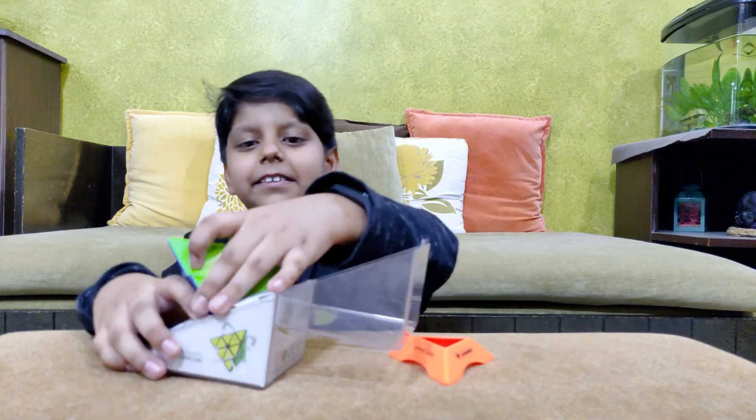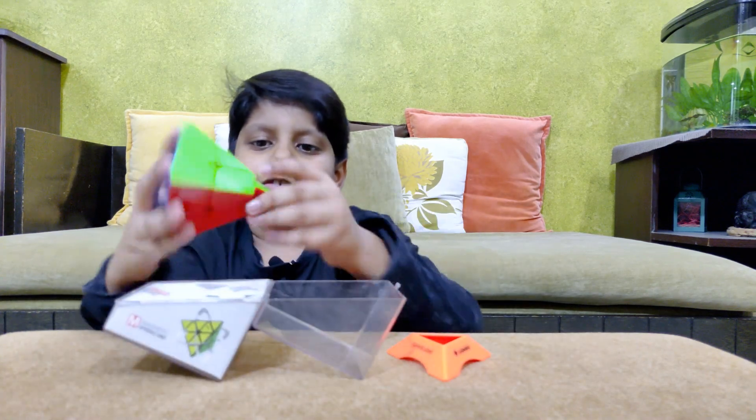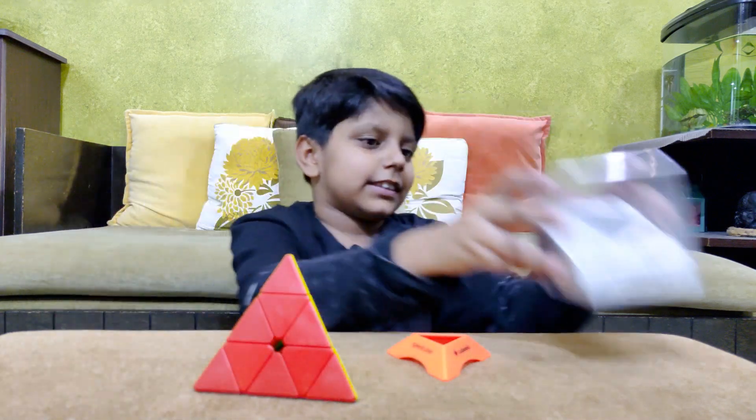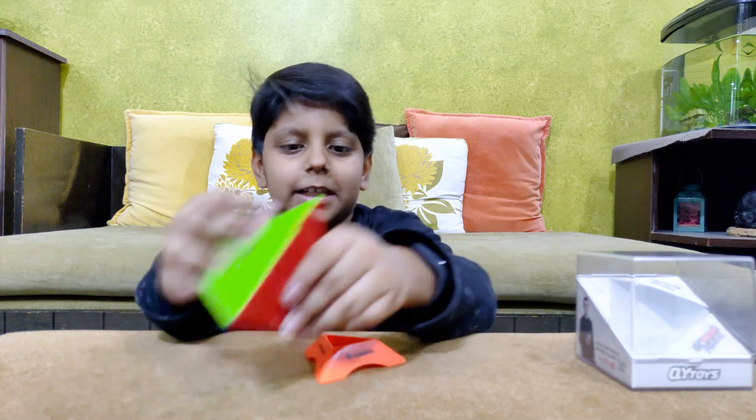Now it opened. Oh, this cube comes lubed! It is magnetic. Let's keep this box aside.